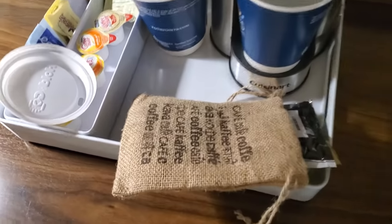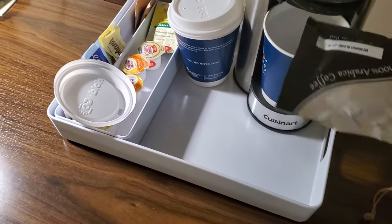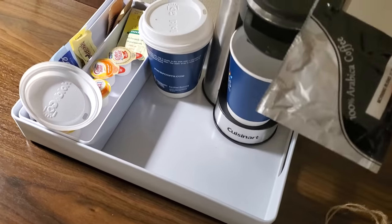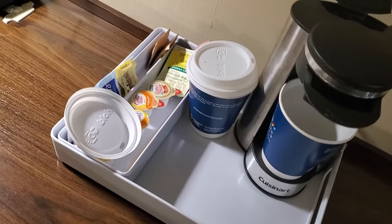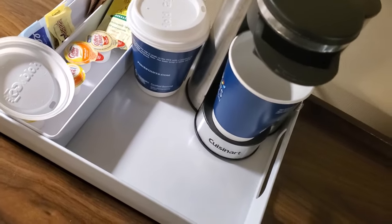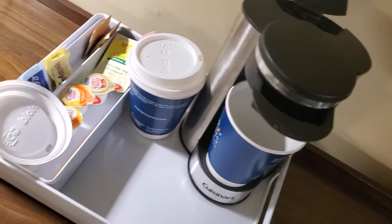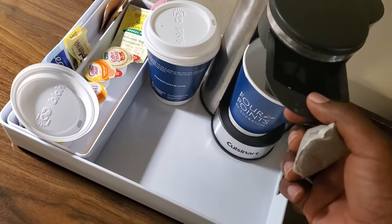So in this bag there is a coffee packet. Take this out and put it in here. I'm trying to open it with one hand. This is what it looks like, and it goes in here.